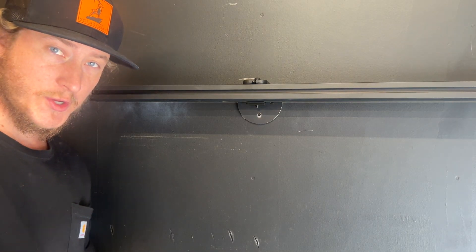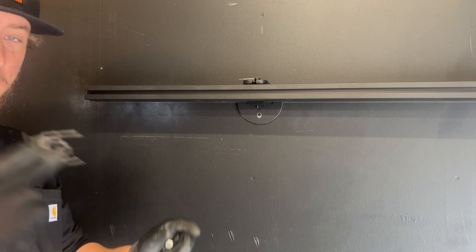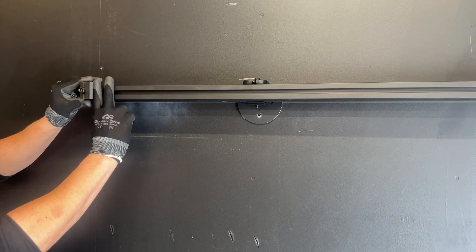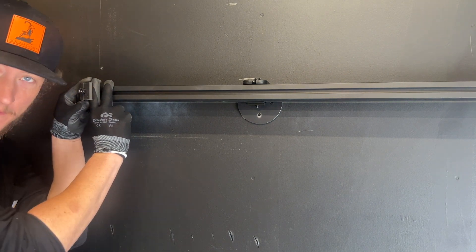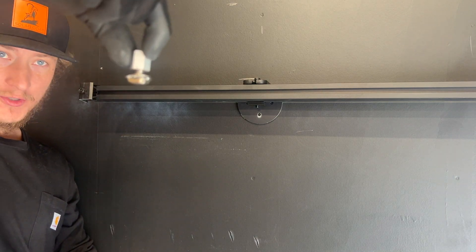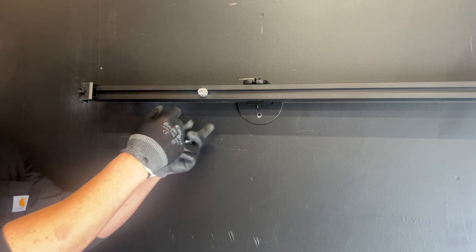For these rails, you have about three main types of accessories. You have a clamp — this one clips on, and then you're able to adjust it, and it clips onto the frame of the solar panel. This is a T-bolt style, where it goes into this channel, turns, and locks into position.